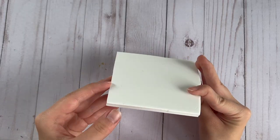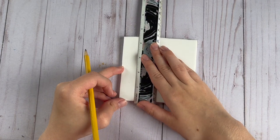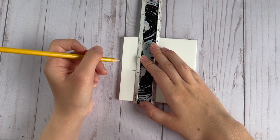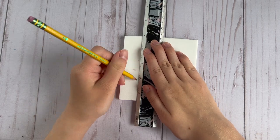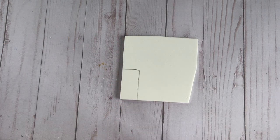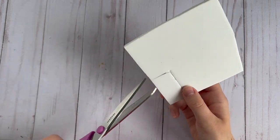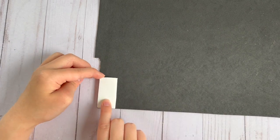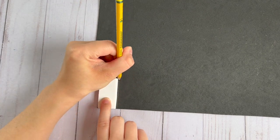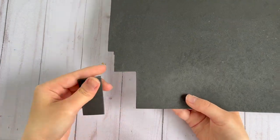Next I'm going to be making some mini little ice cream sandwiches using craft foam. For the white craft foam you want to make sure you get the thicker kind and not the regular thinner foam, because this is going to be the ice cream part and you want it a little bit thicker. I made mine two inches by one inch, marked it out with a ruler and cut it out. Then I used some regular thinner black foam, leaving a little bit of an edge around the white foam, and cut two of these out for the top and bottom of the ice cream sandwich — you just want to make sure it's a little bigger than the white ice cream part.